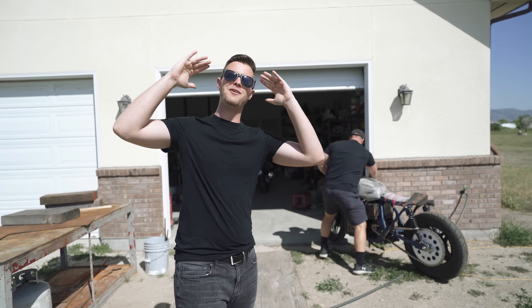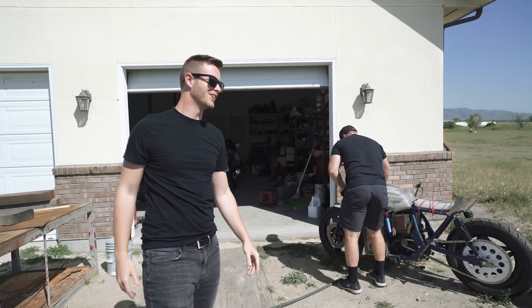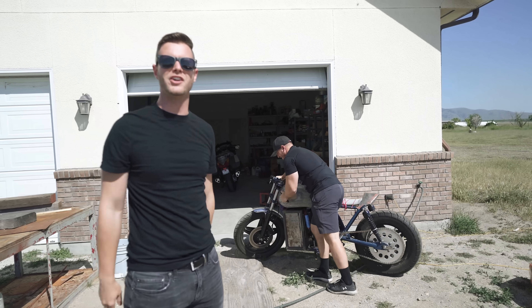What's up guys? Welcome back to the channel. Today we installed a super capacitor on this motorcycle. Can't wait to show you.